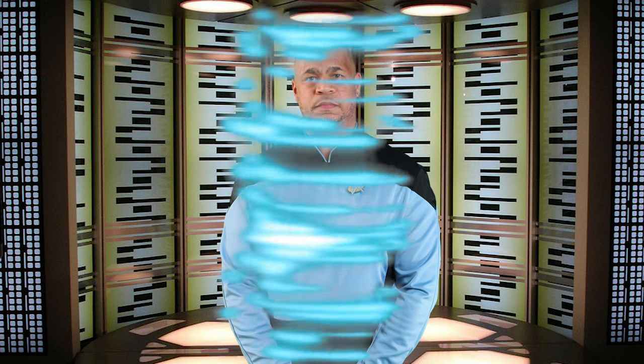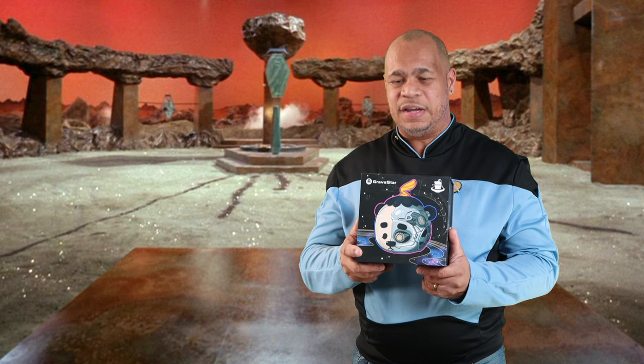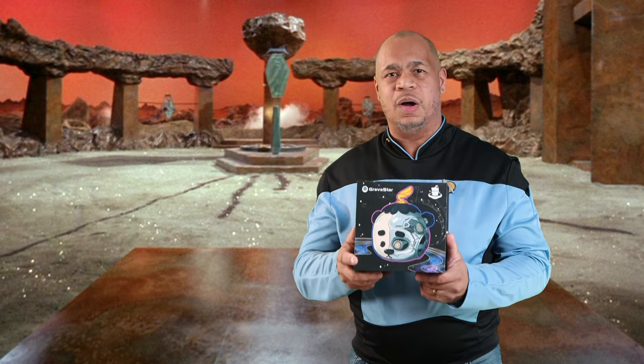One, to beam down to the surface. I finally got it. So I have the part that's needed for the warp core so we can warp speed out of this area. I have the new Gravstar Bluetooth speaker, the most futuristic speaker that you can have right now.